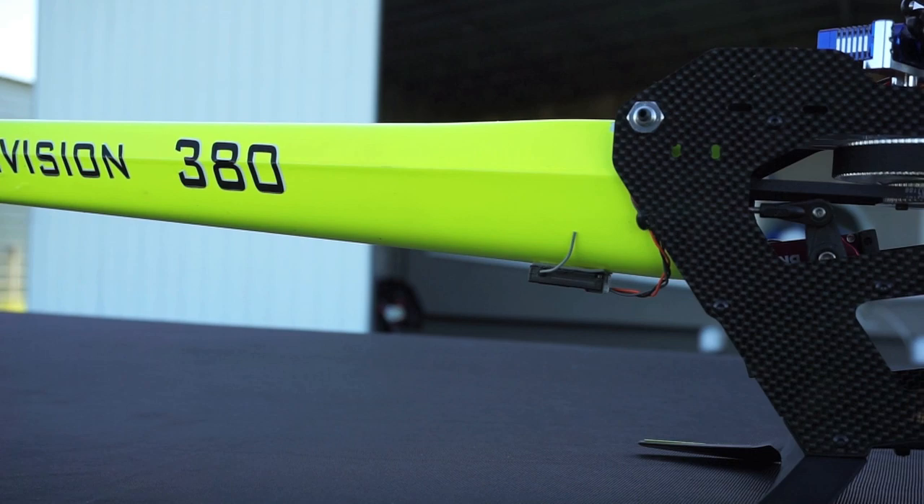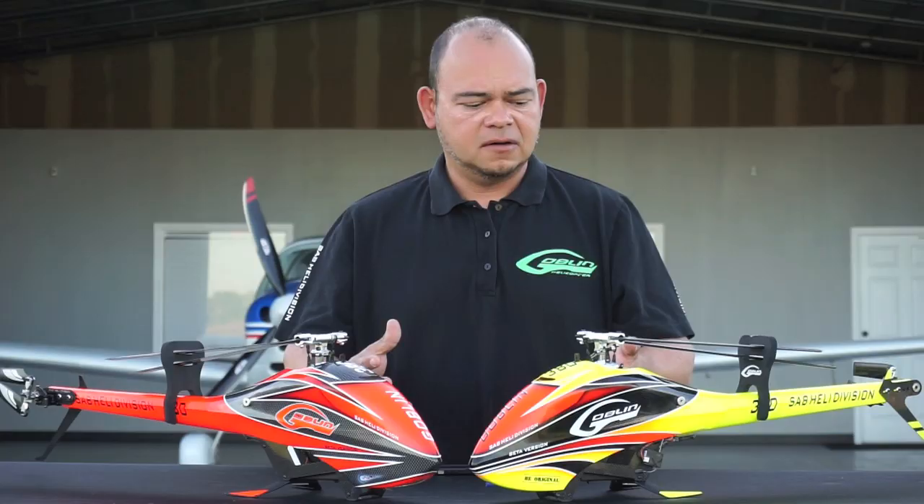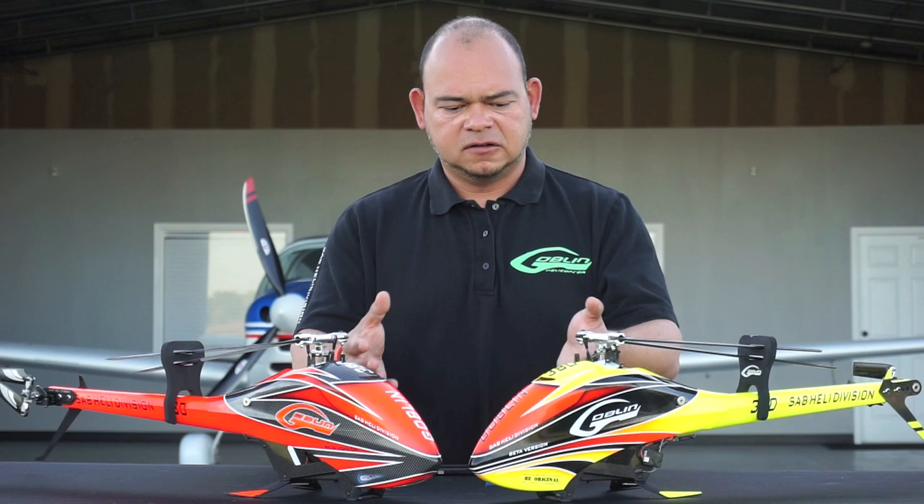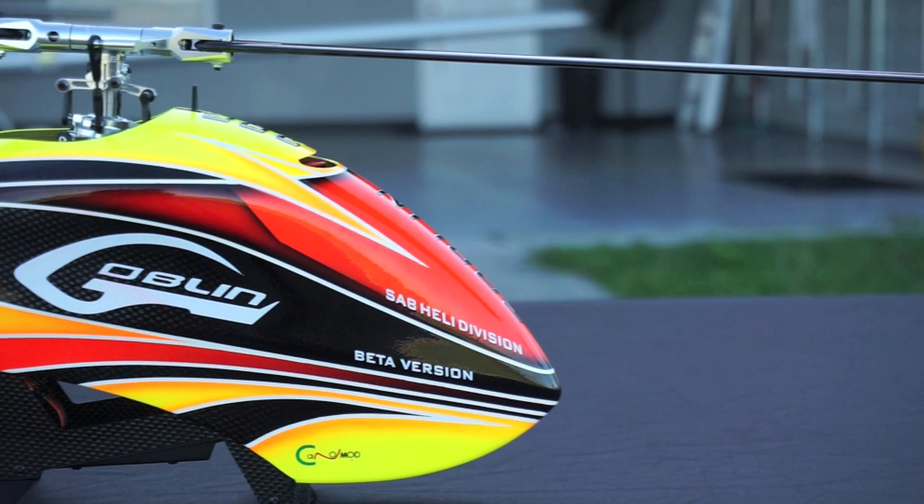There's only one bolt to secure the boom to the frame, so it's really easy to install and remove the boom — you just tighten up one single bolt. And as with all other Goblins, it has the same feature that saves the boom in the event of a crash. There's only one attachment point for the boom, and it's a nylon bolt, so it's very easy to save the boom during a crash.